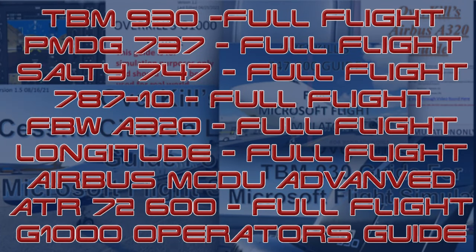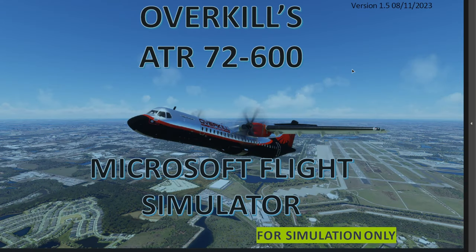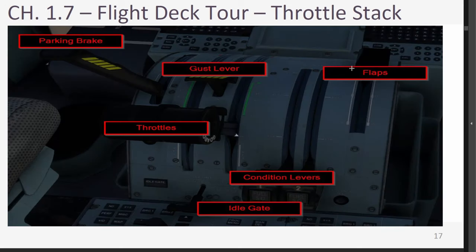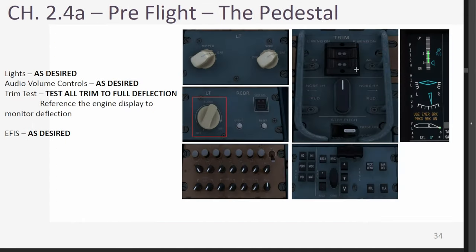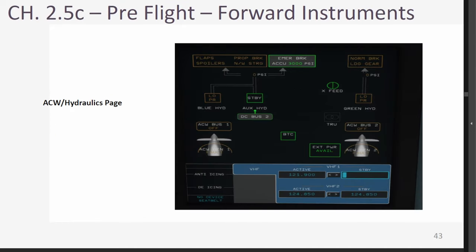If you are interested in acquiring any of my Overkill tutorial guides from Microsoft Flight Simulator, or if you're simply interested in supporting the channel, please consider joining us on Patreon. Patreon subscribers at tier 2 and above have access to all of my guides as well as any future releases. This guide has absolutely everything you need to learn the ATR 72-600 and enjoy your flights. Patreon link can be found in the description below.